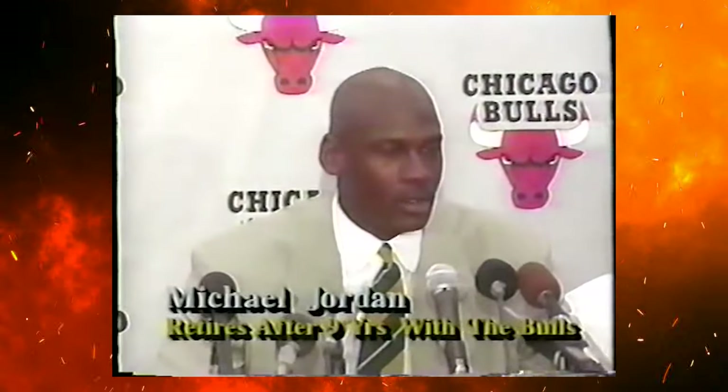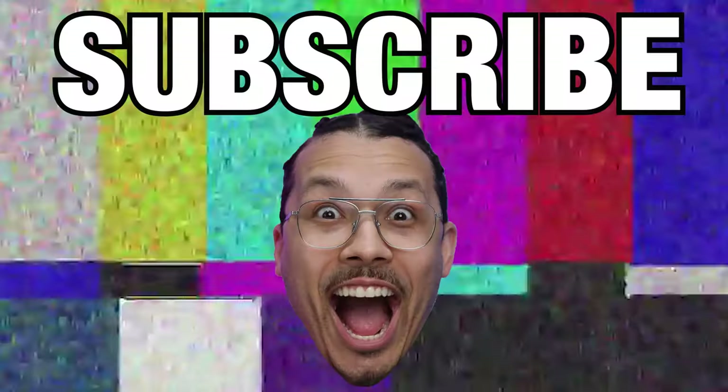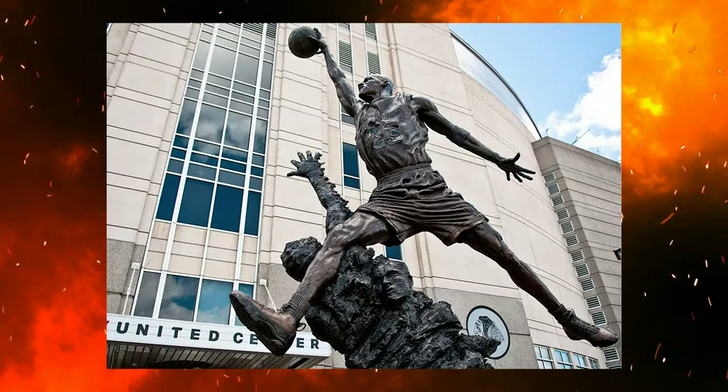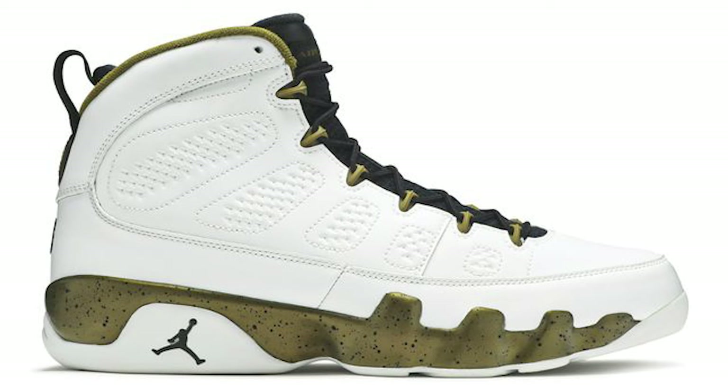I bring this all up because Michael Jordan retired right after the Air Jordan 8. We can't forget to mention MJ's statue unveiling in front of the United Center. Legend has it Tinker was the one who decided the Jordan 9 would be on the statue, representing him being a global icon. Later in 2015, that's where we saw the Statue Era Jordan 9s, which also featured the date of the statue's unveiling inside the tongue.